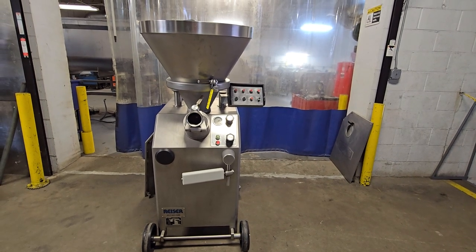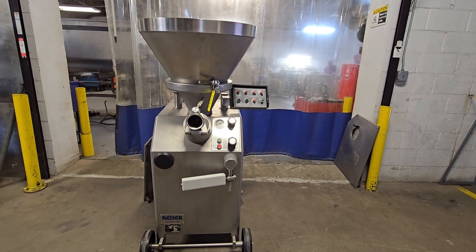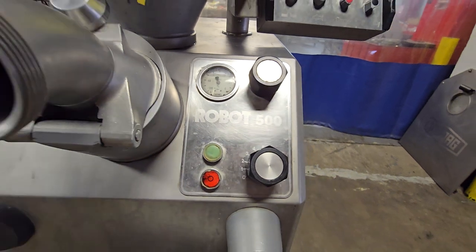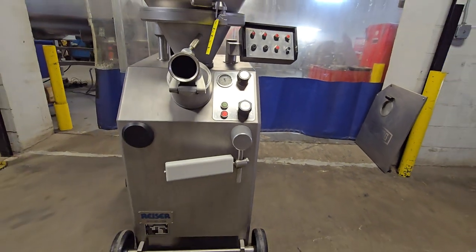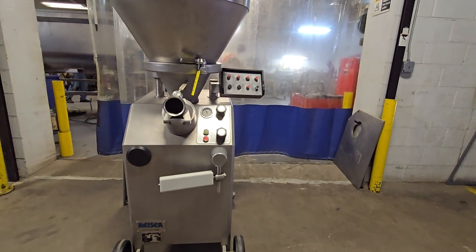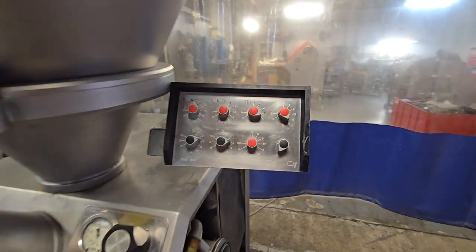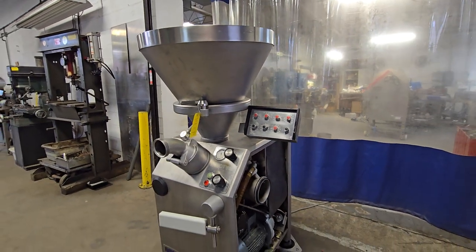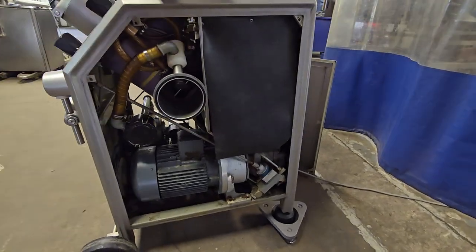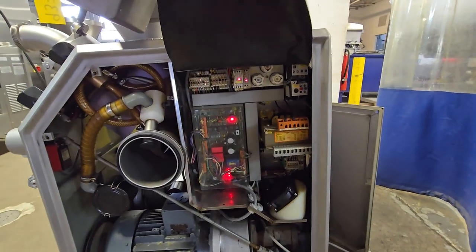This is item number 9374, a VMAG Robot 500 vacuum stuffer. Go ahead and turn the unit on. This is an analog unit, meaning that the controls for the machine are analog. The unit has the smaller 90 liter hopper. The unit looks very clean inside and out.